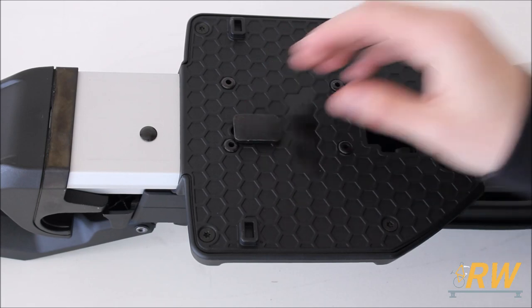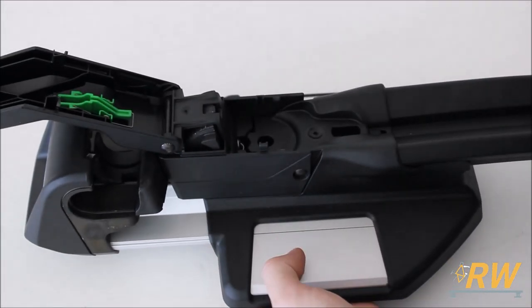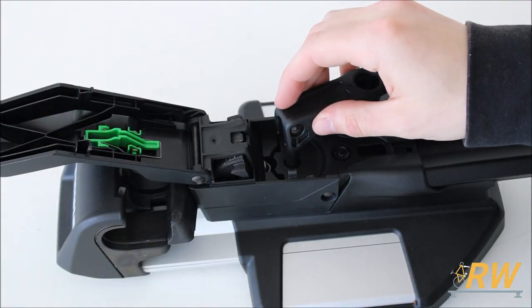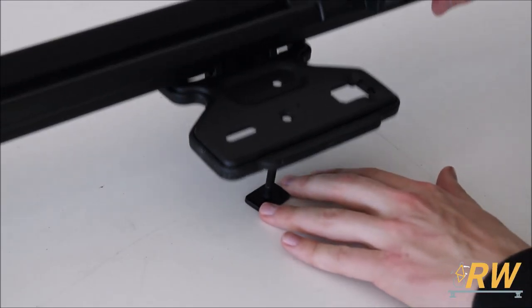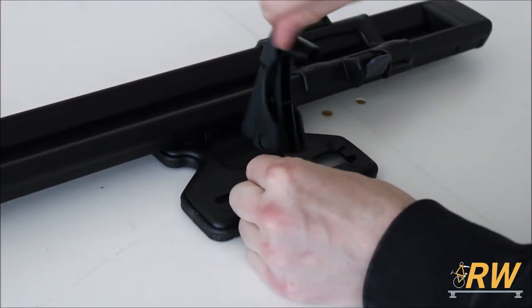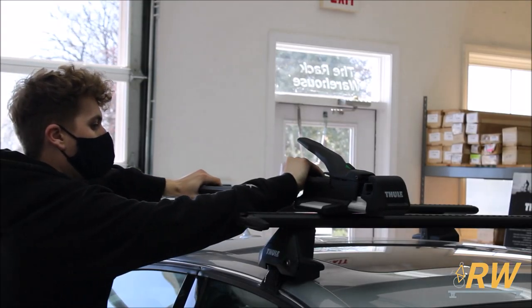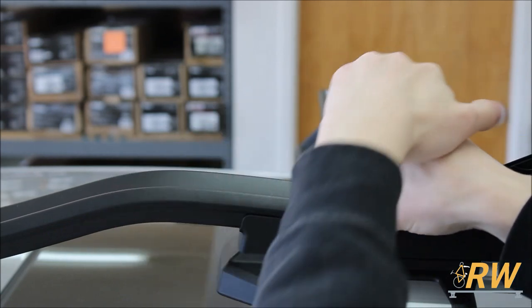Our vehicle is equipped with the Wing Bar Evo crossbars from Thule, so we will be using the T-slot hardware to mount the Top Ride. Refer to your instructions on how to install the around the bar hardware. The T-slot hardware is very simple to set up — place the T-bolts underneath the rack and loosely thread on the levers. Slide the Top Ride into the slot on your crossbars and tighten the lever to give the bike rack a secure connection to your crossbar.